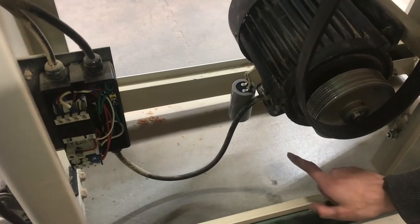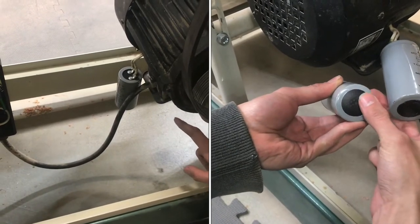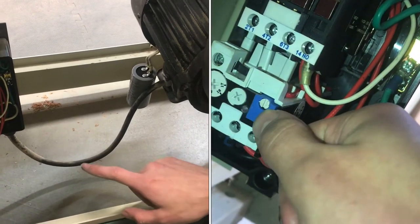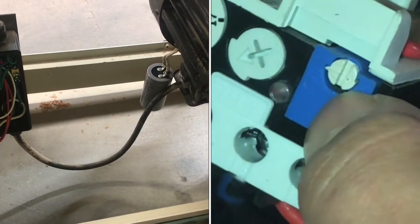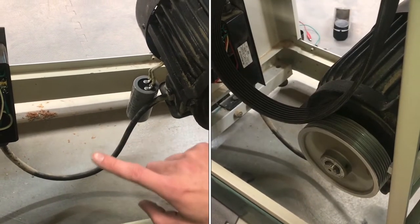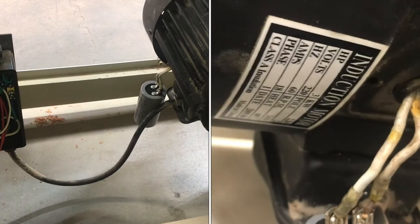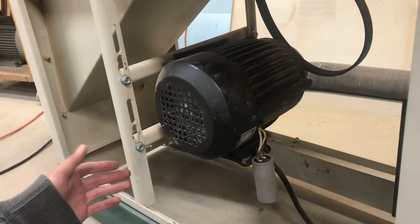First, we checked the capacitor and we replaced it because we saw that it had that bubble or swelling on the end. Since that didn't fix it, we discovered that the overload relay had popped, so we engaged that and then we saw that the motor turned slowly. And then we checked the voltages on the input and output side of the contactor and since that looked normal, we can conclude that this induction motor is damaged and will need replaced.